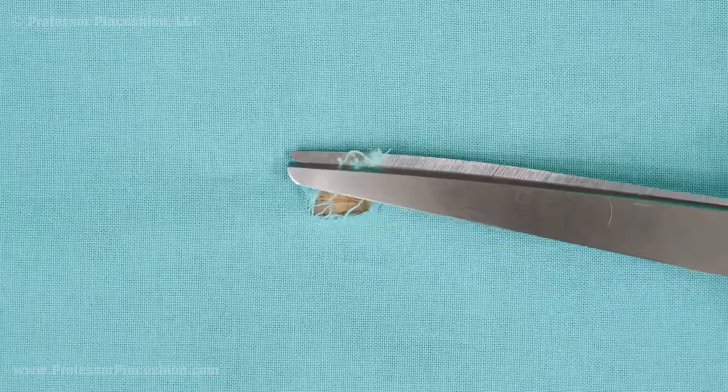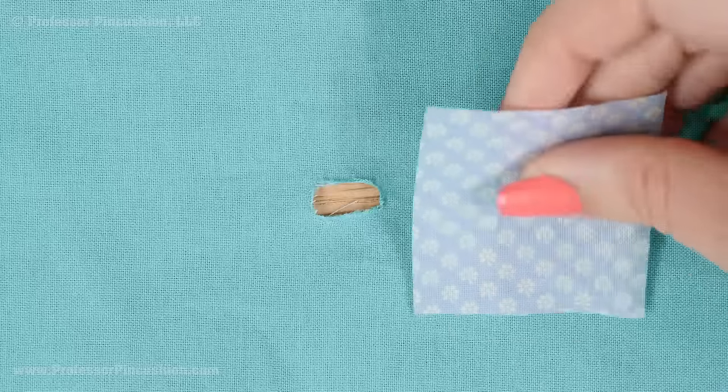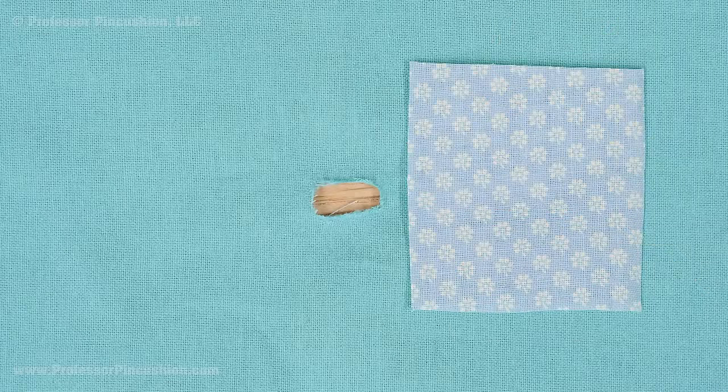If you're repairing a hole, you'll need some additional similar weight fabric. First, use your scissors to clean the area around the damaged section. Trim away any loose threads or frayed areas. Cut a piece of fabric from your repair fabric that's larger than the hole.